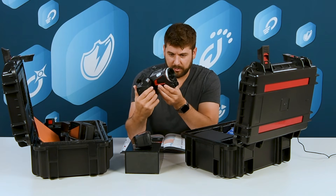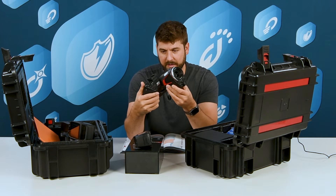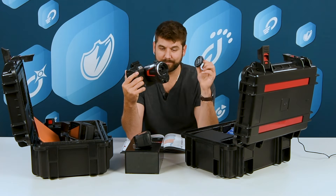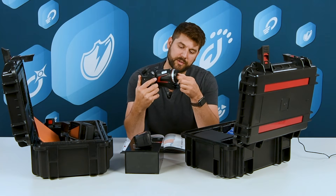The front lens is able to pivot. And of course, when you put it away, put your cap on to protect it.